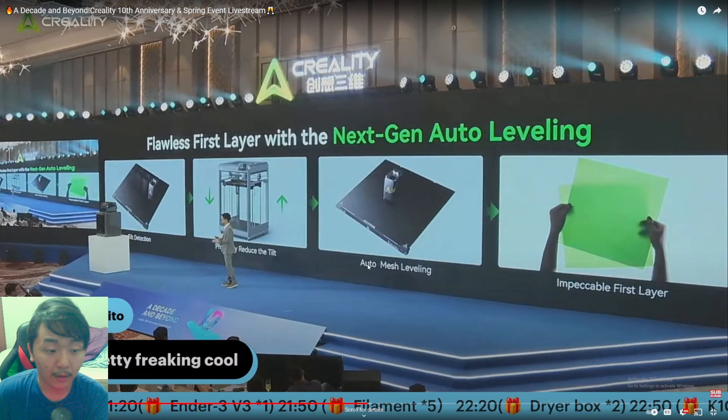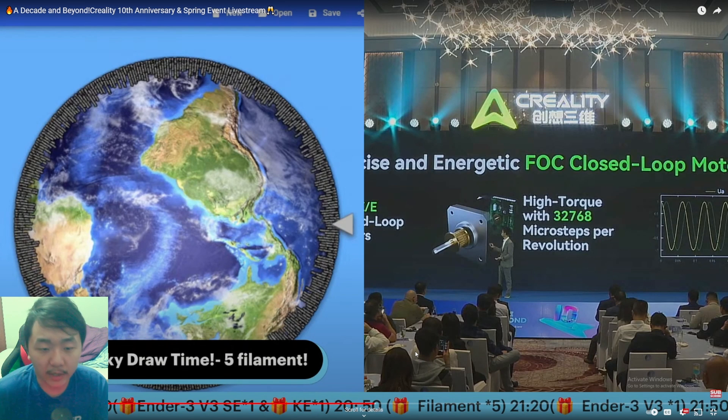Auto mesh leveling is fairly standard now, but getting a first layer that perfect out of the box is really hard on most printers — it usually requires a lot of tuning. If the K2 Plus can do that out of the box, I think it could be the best 3D printer of 2024 and beyond. It also has tilt detection so you can still print well even if the printer is slightly twisted.